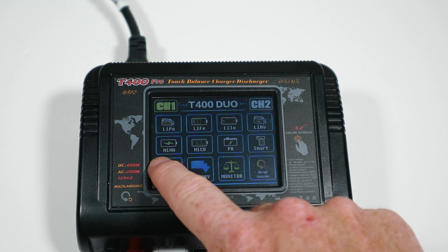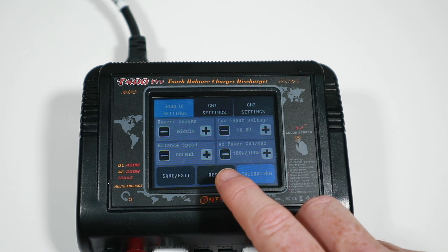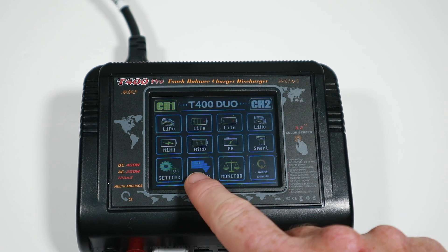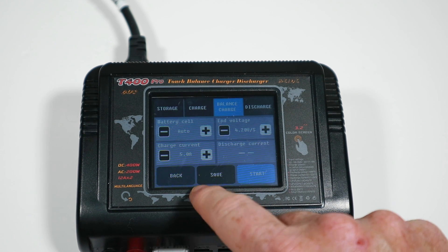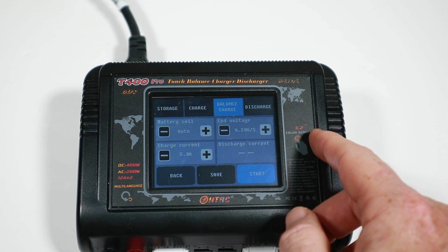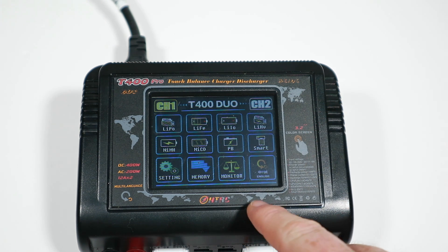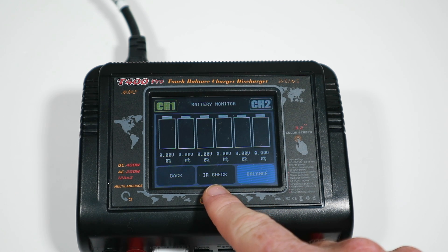In settings you've got buzzer volume, low input voltage, balance speed, AC power, and specific settings for channel one and channel two - all pretty obvious stuff. The memory section looks pretty good; it looks like you can modify it. You can basically save a balance charge at a certain current, battery cell count, and end voltage depending on what you've got. So you can basically quick-charge any batteries you use often. There's also a monitor where you can check your internal resistance.